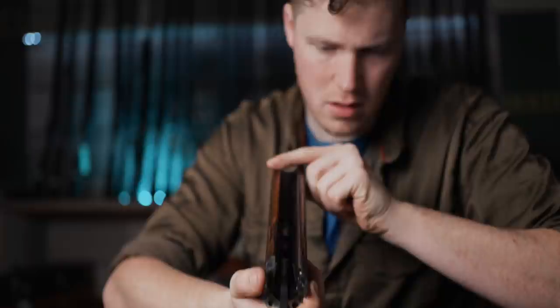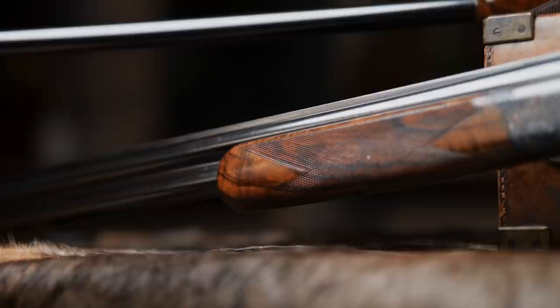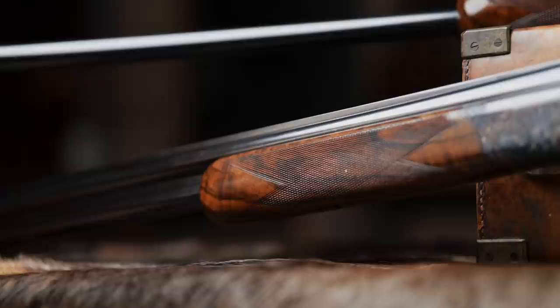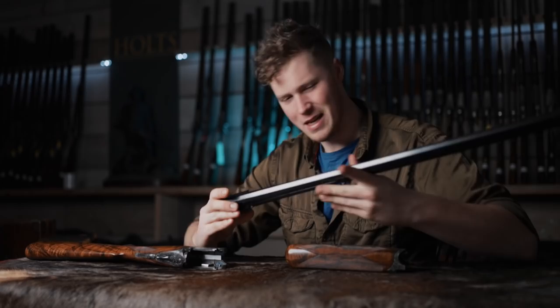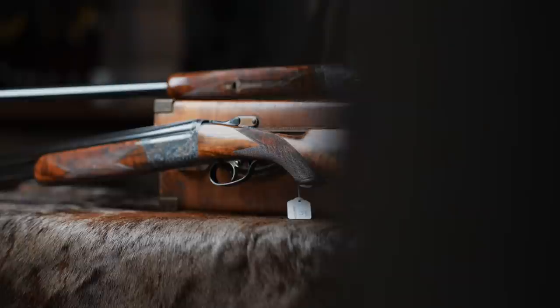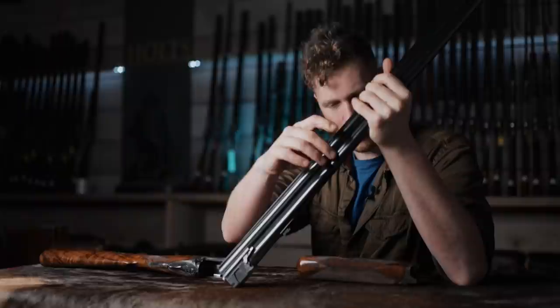The ejectors are fired from the forend with two big V-springs to power and drive those. The forend is a rounded English style, and you have this slight curve of the forend iron that lends itself to the general shapes of the gun. The barrels are 29 and a half inches, nitro approved but not steel shot. The barrels were proved in 2008 — ordered in 2006, barrels proved in 2008, finished and delivered in 2010. It gives you some context of how long it takes to build one of these bit by bit.